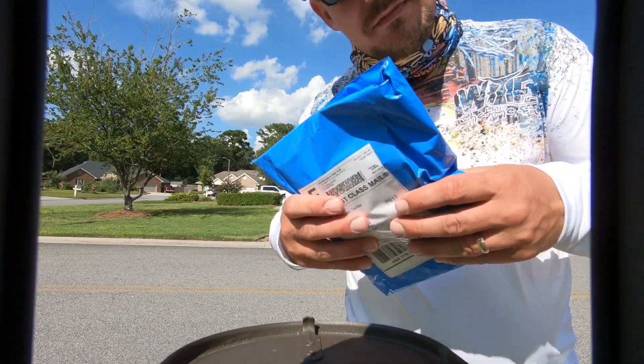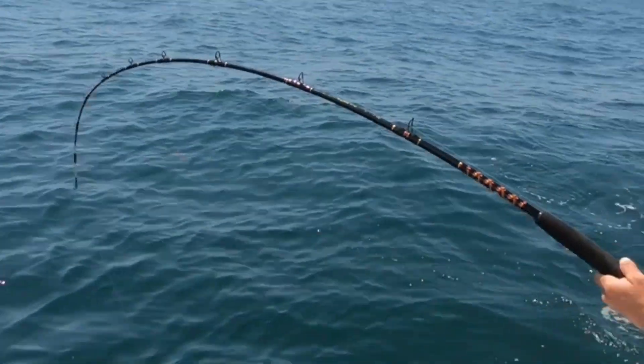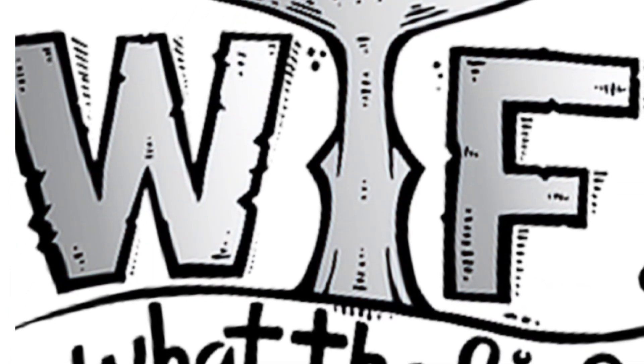Four Horseman Tackle. Alright guys, so we are going to do the unpackaging of the Four Horsemen corks. Saw them on Instagram and thought it looks like a good cork, I wanted to try them out. He sent some to me and this is the official review on it. So we're going to open the package and see what's in there.